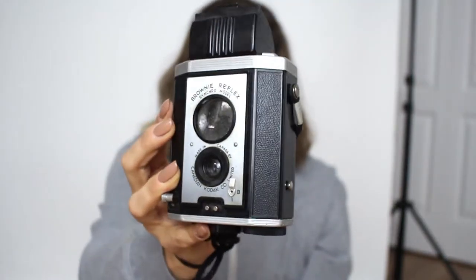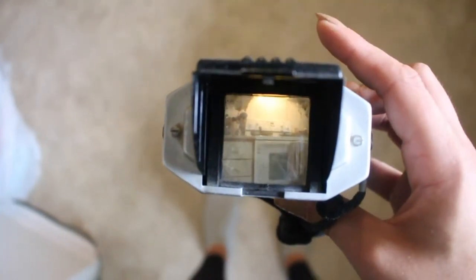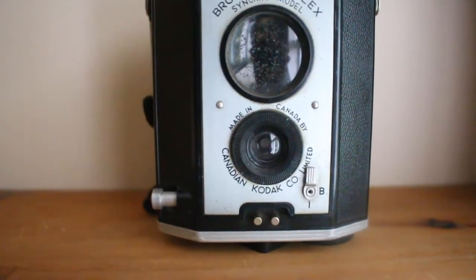My next one I also got at a flea market — it's a Brownie Reflex. You take the picture like this, but instead of looking through the back, you lift this part up and look through the top down. The lens to take the picture is here, and the shutter is on the side. This is another one made in Canada. I really like the look of Brownies — they've always been really cool to me. I've never actually taken pictures with one, but they just look so cool — who looks through the top to take a picture?